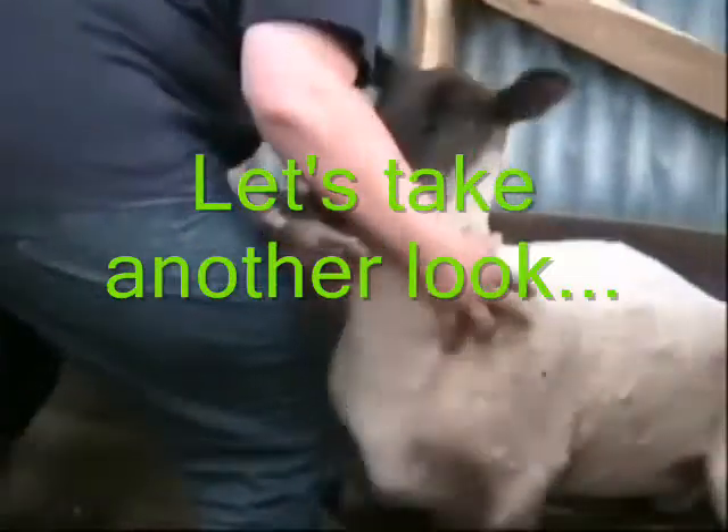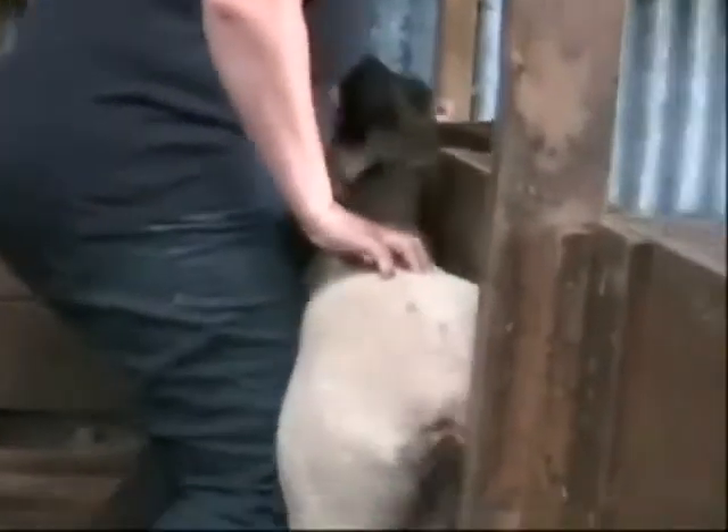If you brace your knees into the side of the sheep — one knee behind the shoulder of the sheep and the other at the flank of the sheep — you will be able to just press gently and restrain it into the rails.